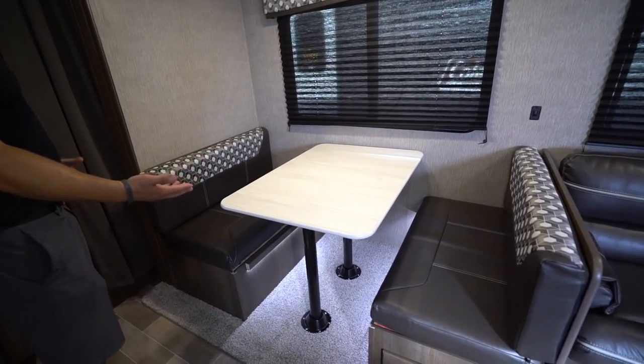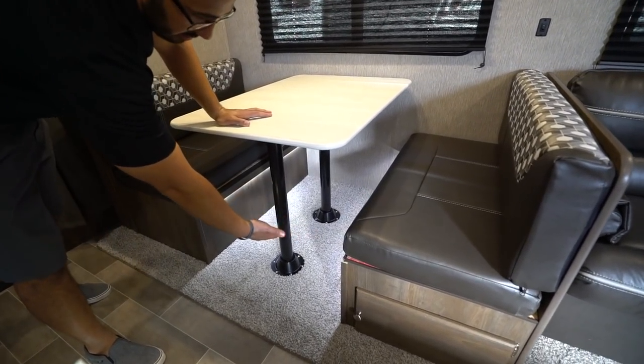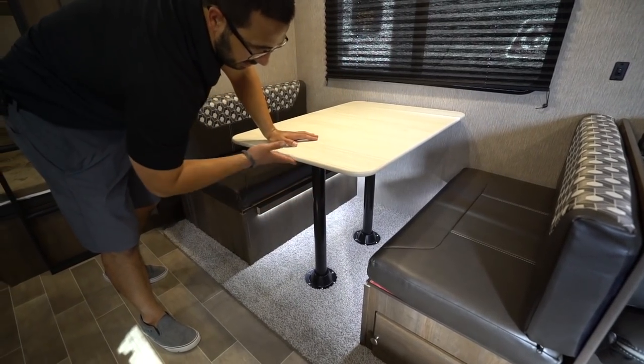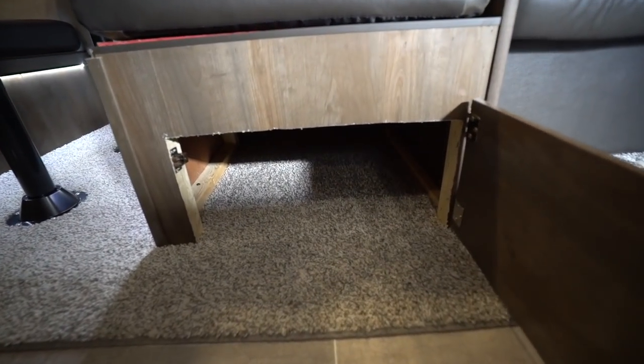The big super slide has your dinette — a great spot to sit down, have meals together, or play games. It drops down into additional sleeping space and has LED lights underneath; the switch is right there on the wall. To make it into a bed, remove the legs, drop the table down, take the back cushions and throw them on top.